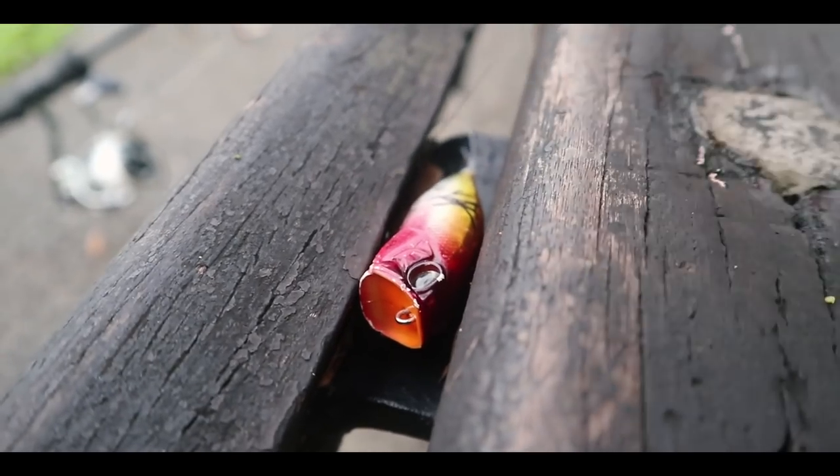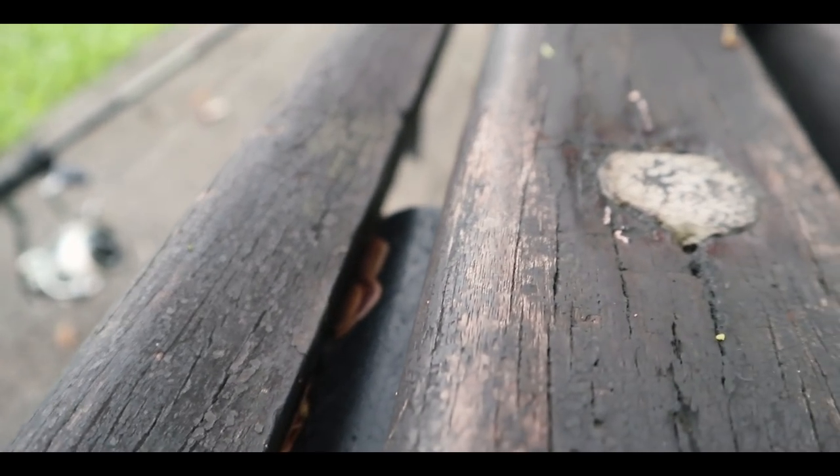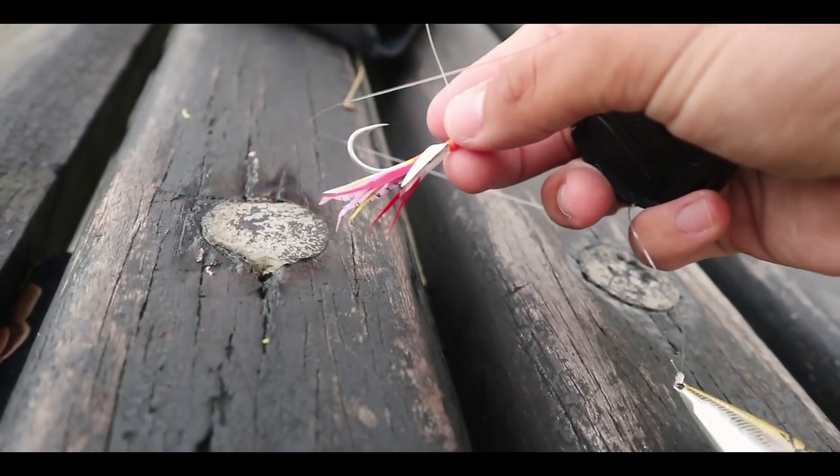Now that we have our flies, let's put them to the test and try to catch a fish. We're at Kranji Reservoir with my friend Jared, trying out the recycled flies. It's a very simple rig — basically just a popper, or you could use a float as well, connected via a uni knot to a leader all the way to your recycled fly.